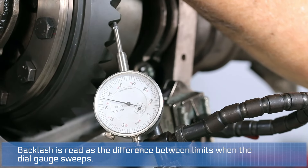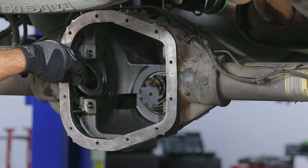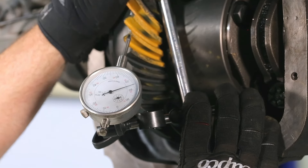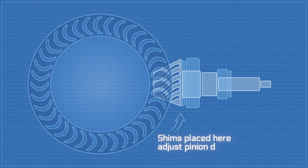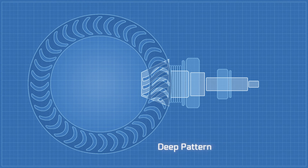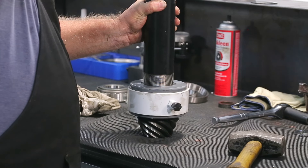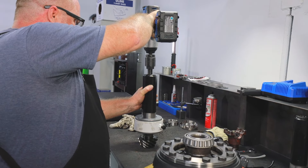If the manufacturer recommends 8 to 10 thousandths, that's where you need to be — many manufacturers differ. You can't change pinion depth and just leave your backlash where it falls; you need to adjust it, otherwise you cannot read the pattern properly. Backlash will change a pattern, but it's not supposed to — pinion depth is what's meant to change the pattern. Going back to proper backlash each time gives you a better result on pinion depth. At the end of the day, it's about getting the gears to mesh smoothly.